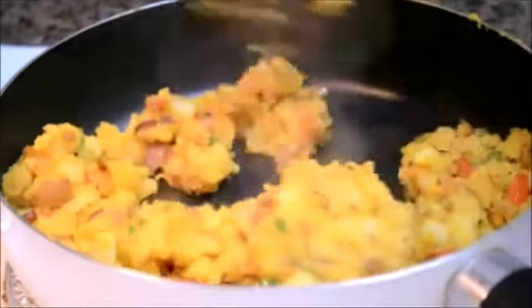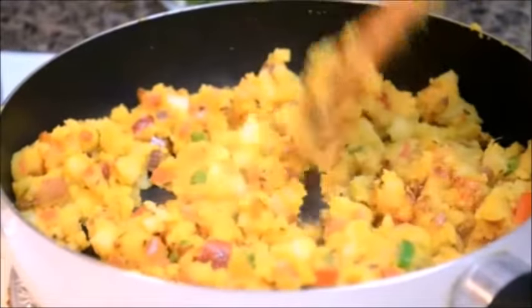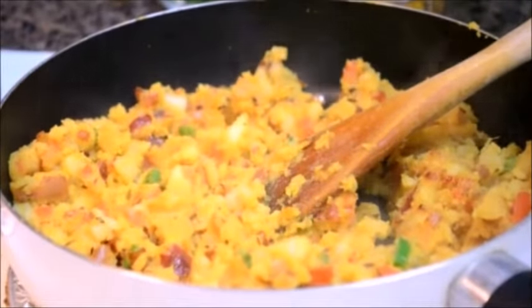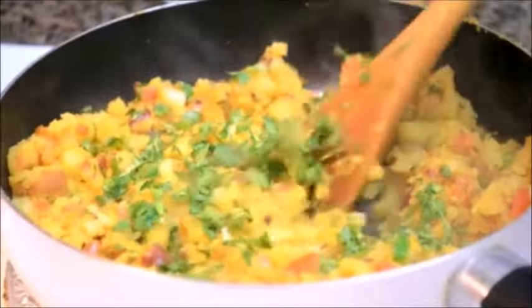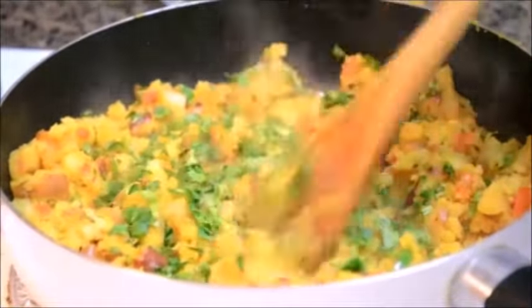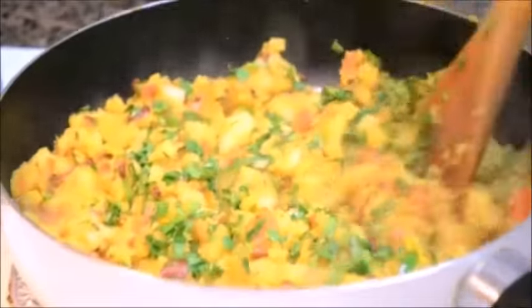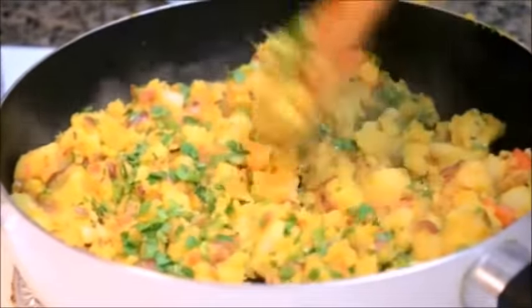You can see here this mixture is ready after 5 minutes. Finally to this I'll be adding some chopped up coriander — about a handful of chopped up coriander — and that's it. Give it a very good mix. This mixture is ready. Let it get completely cold before we start making the chops.